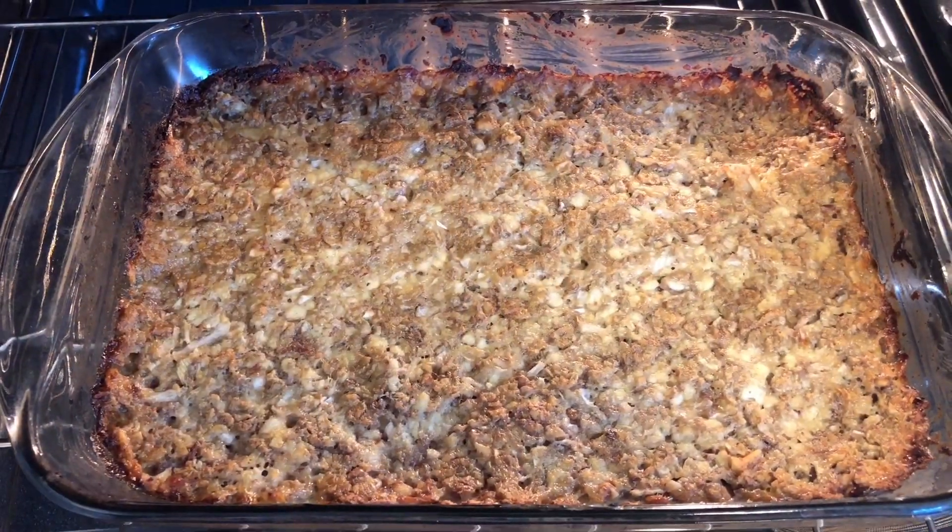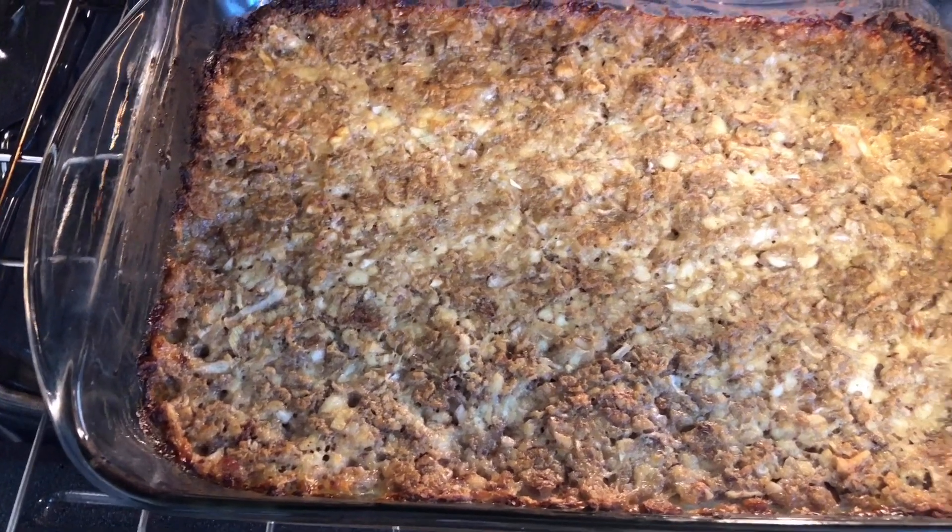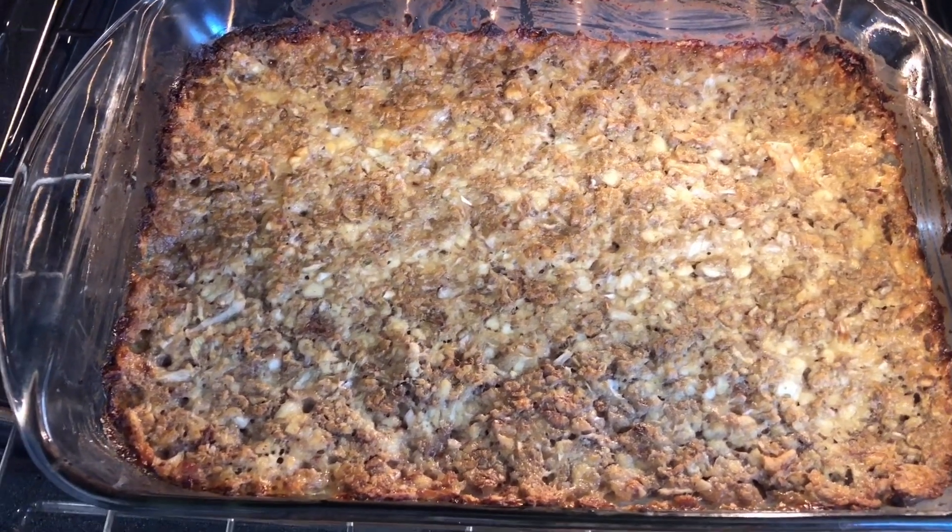I forgot to mention one more ingredient in the Special K loaf — two tablespoons of butter. Melt that butter and mix it back into the mixture. I'll put that in the recipe of course, but I forgot because I was so excited. So just remember: add two tablespoons of melted butter to the mix. It's finally done — look at that, doesn't that look delicious!